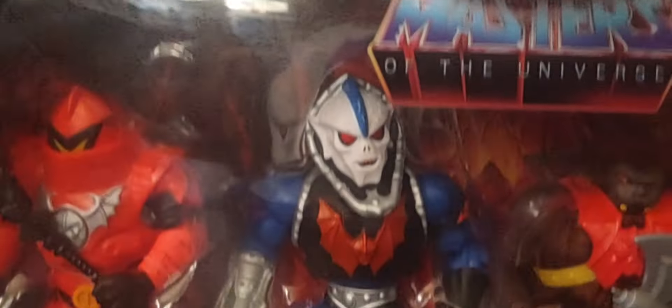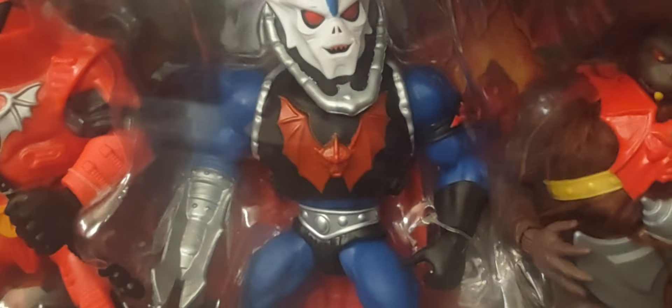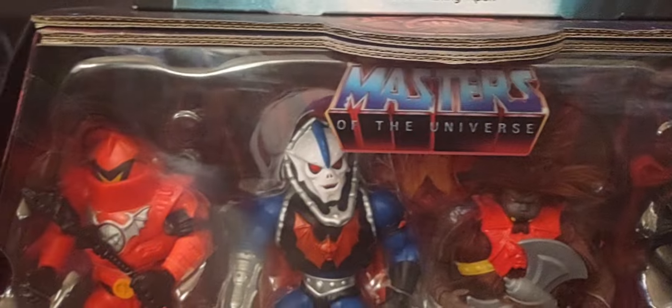We also have the Horde 4-pack, another exclusive online figure, but we also cannot forget about the Lords of Power 5-pack, the He-Man 4-pack, and the Prince Adam and He-Man 2-pack as well.